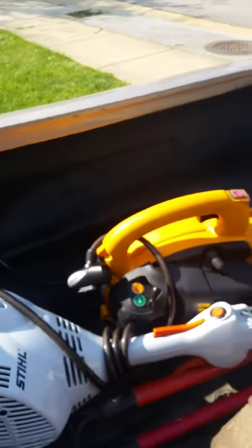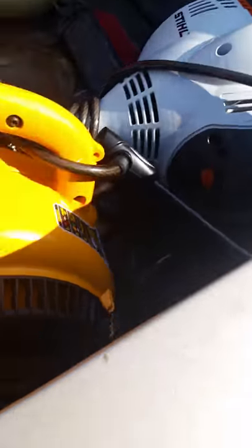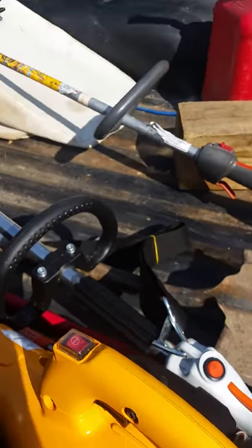Got my blower here. That is a Poulan Pro blower.